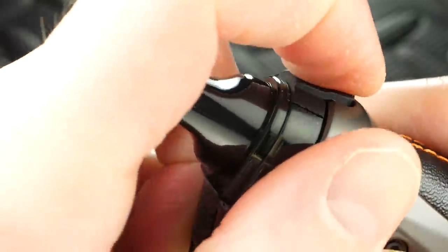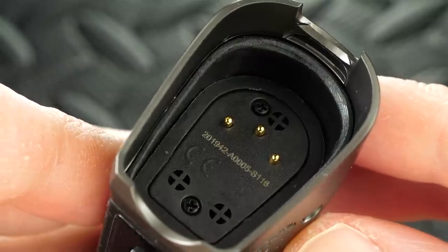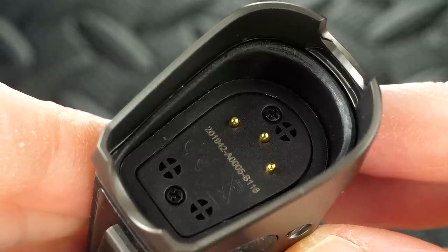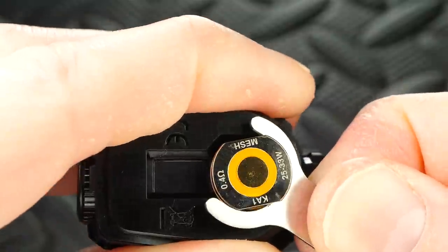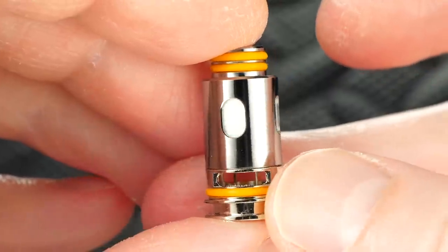To get the refillable pod section off, you press where it says 'press' right here and boom — the pod pops right off. Inside the mod you can see the connections, everything nice and clean. The pod has a 3.7ml juice capacity, which is a lot for an AIO kit. The tool I showed earlier comes with the kit — you place it here and pop the coil head out, easy peasy.